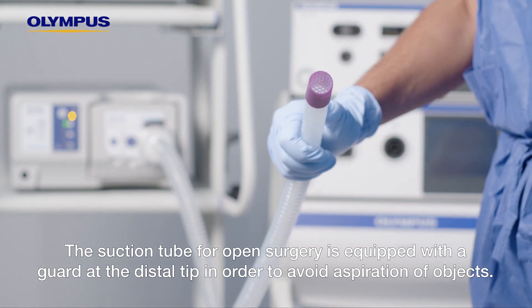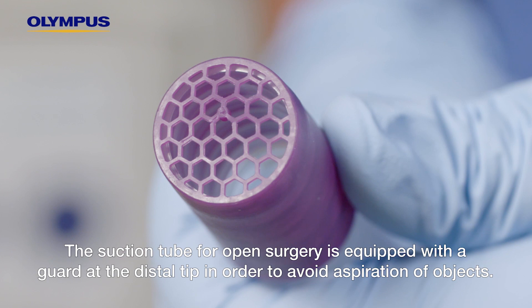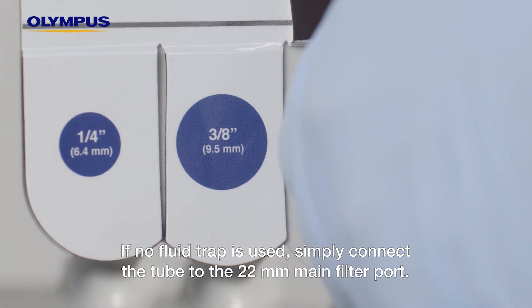The suction tube for open surgery is equipped with a guard at the distal tip in order to avoid aspiration of objects. If no fluid trap is used, simply connect the tube to the 22 millimeter main filter port.